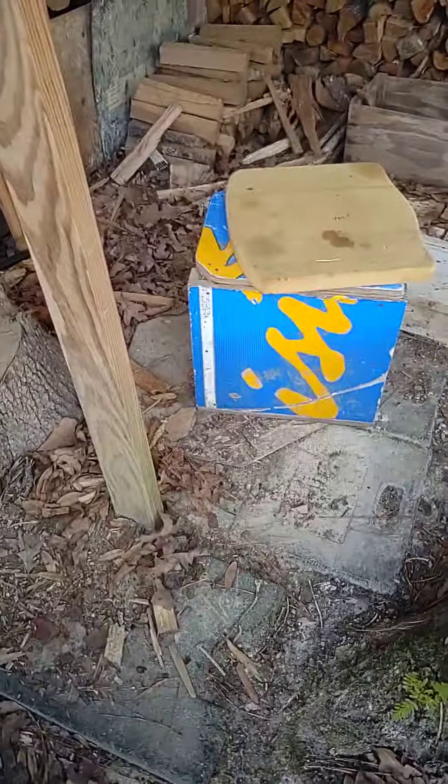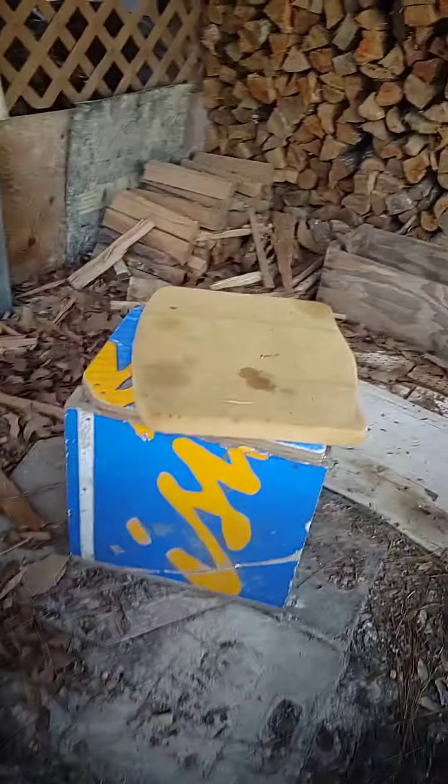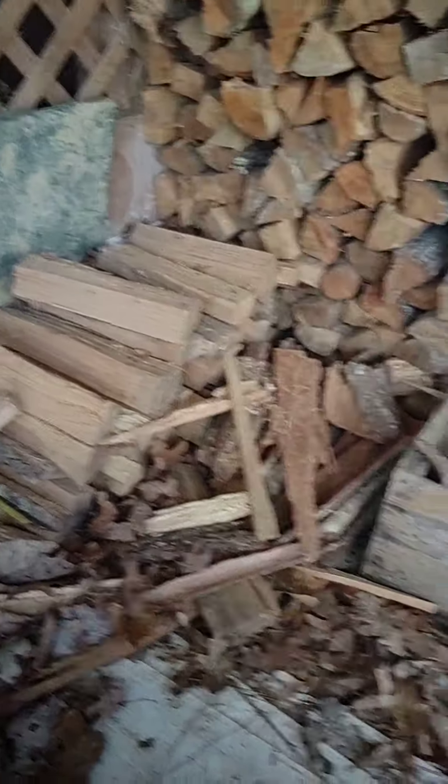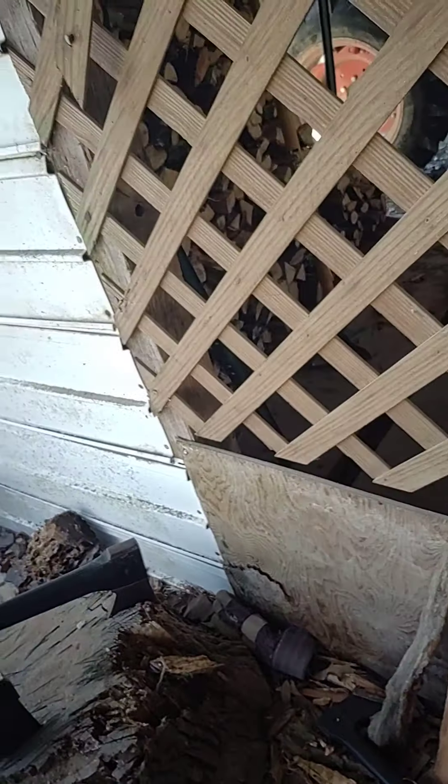Hi, and today I'll be showing you my collection of axes, including hatchets. So I'll just go ahead and get started.